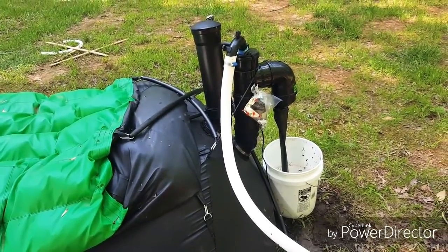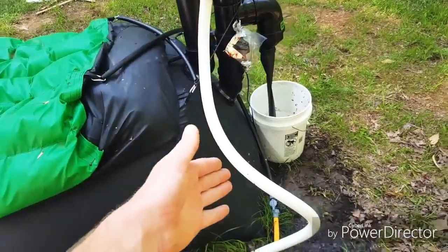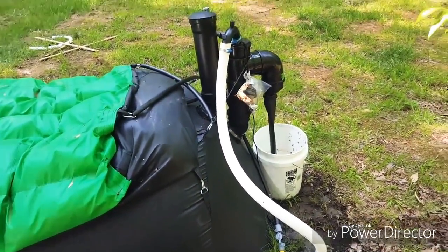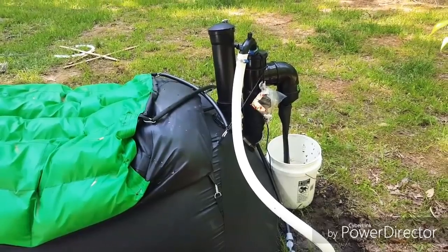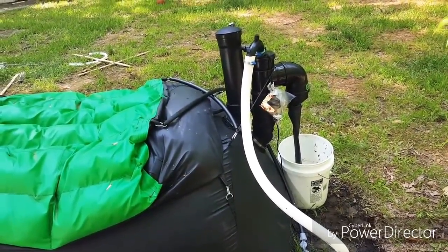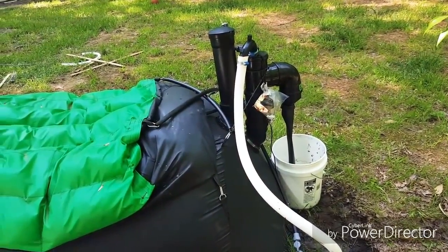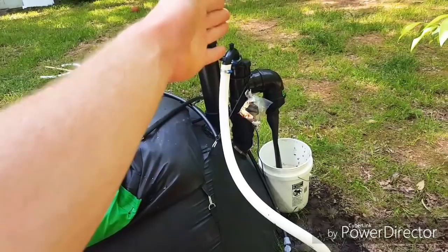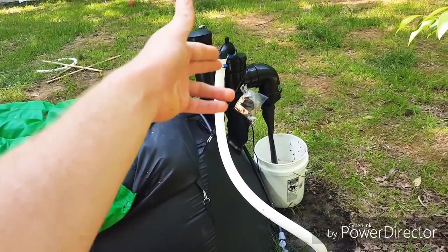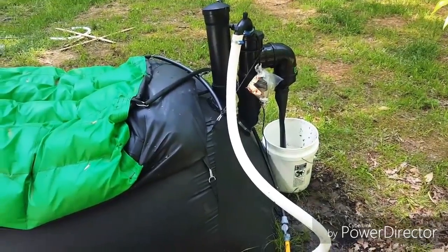The only thing I did not know about this system was that you do have to buy some additional pipe. This pipe was not cheap — it was around $250 that I had to buy as an extension from the toilet itself. They give you the basic pipe, but they don't give you the sewage pipe from the system to however far you need to pipe it from the toilet.